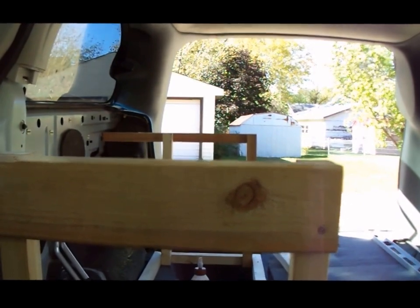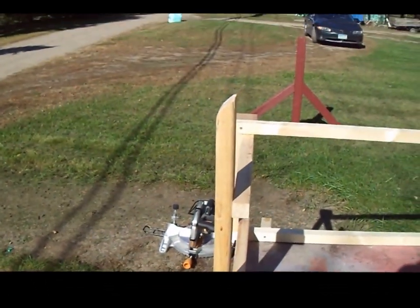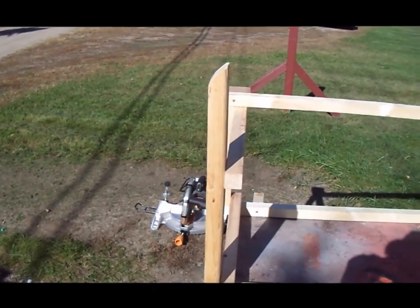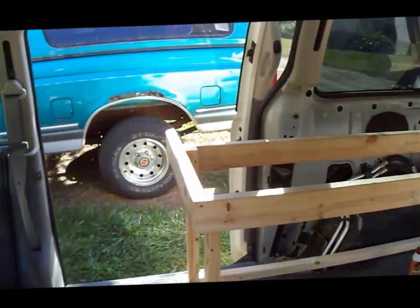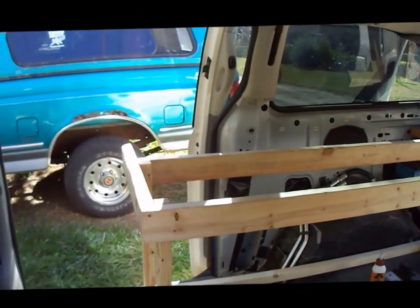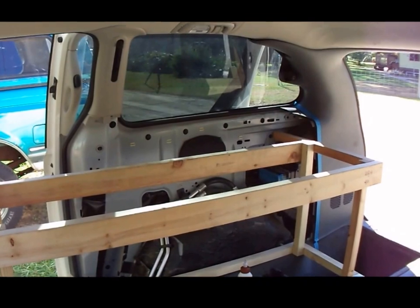I've got the front cross brace screwed on with only one screw right now because I might have to take it back off. I'm preparing to put the last remaining cross brace in to make this a box. I took it out of the van so it would be easier to screw together instead of fighting with the drill up by the wall. I got that back board installed and the next thing I need to do is get the cabinet securely mounted so I can trace the back wall and cut the top decking to conform to it.